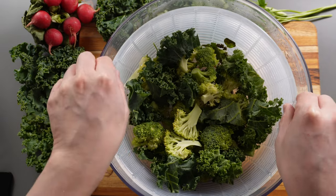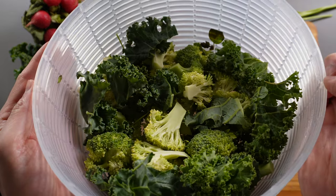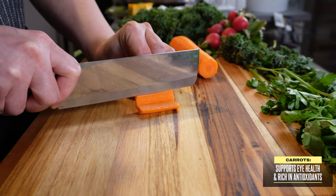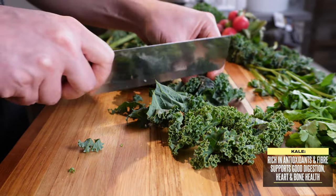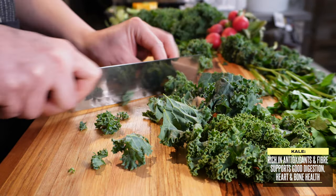Now that our greens are washed and dried, we can start chopping. For this week's meal prep, I'm going to start by chopping up some carrots. I like cutting them into little matchsticks and adding them to my bowls for a bit of crunch. Kale is one of my favorite leafy greens. It's got a ton of nutritional benefits, being rich in antioxidants and high in fiber, and it also helps support good digestion, heart health, and bone health.